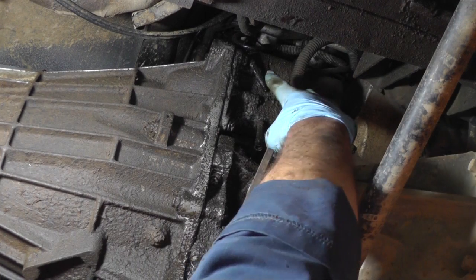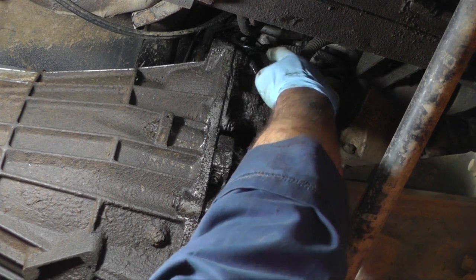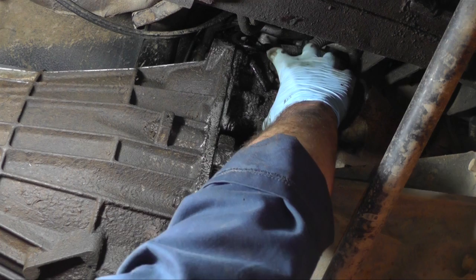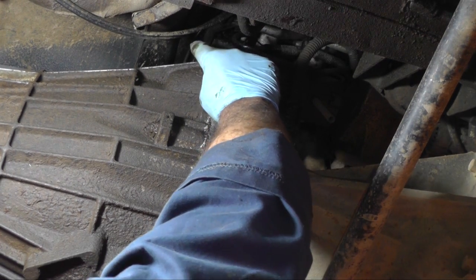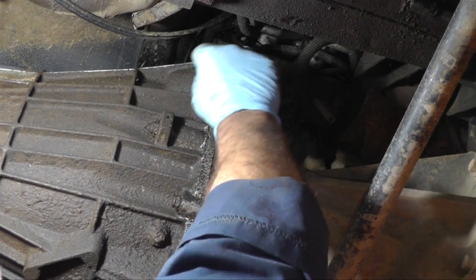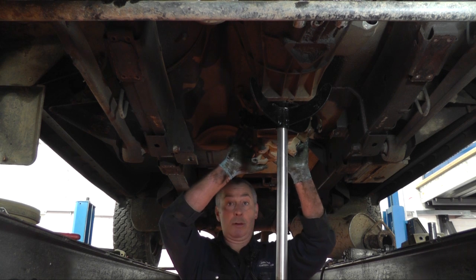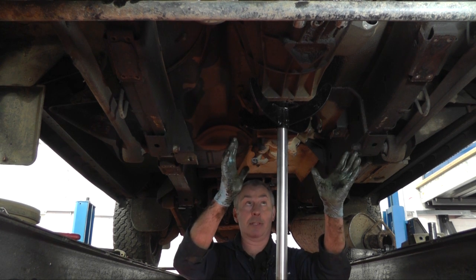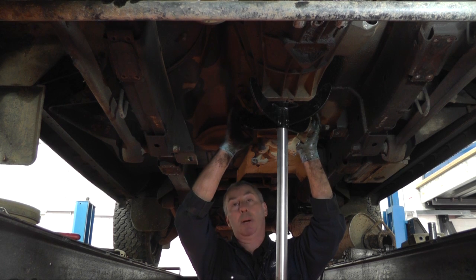We're now going to remove the starter motor — take off the positive battery lead, the trigger wire, and then the three bolts that fix it to the bell housing. Once that's removed, it's also worth mentioning the crank sensor which is directly above the starter motor needs unplugging before you proceed. Next job is to remove the gearbox. Transfer box is off, starter motor is off, slave cylinder is off. Make sure you disconnect the reverse light switch and any other wires or pipes you can see.